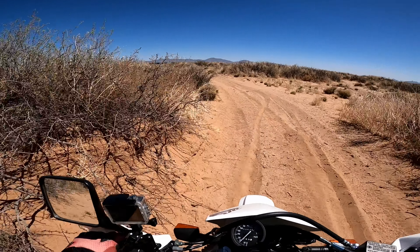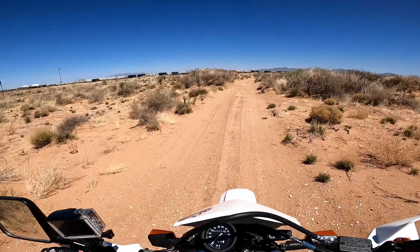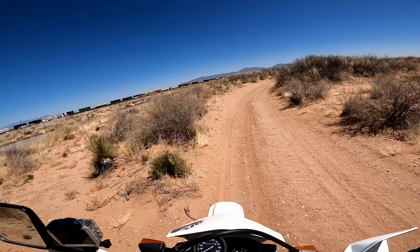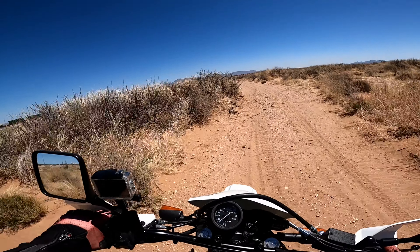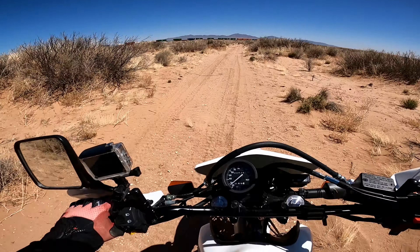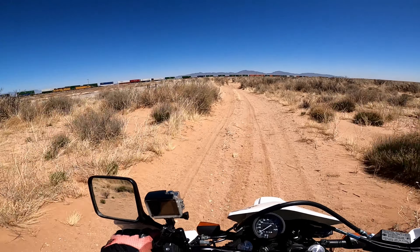Getting rid of those death wings — wow, this is like on rails now. Getting through this sandy curvy stuff, and the rear brake is more progressive, easier to control on this bike compared to my 250R.